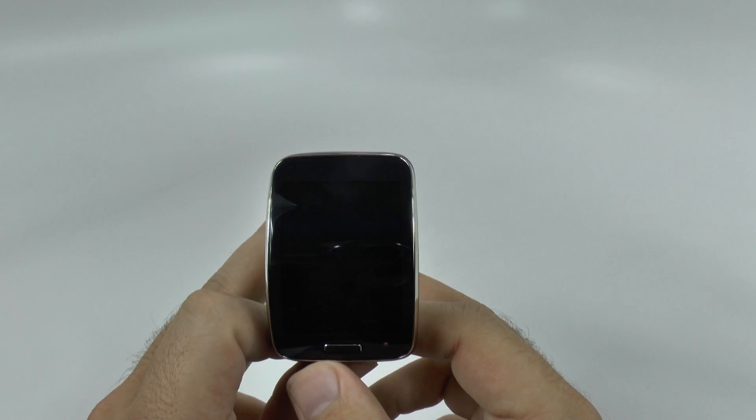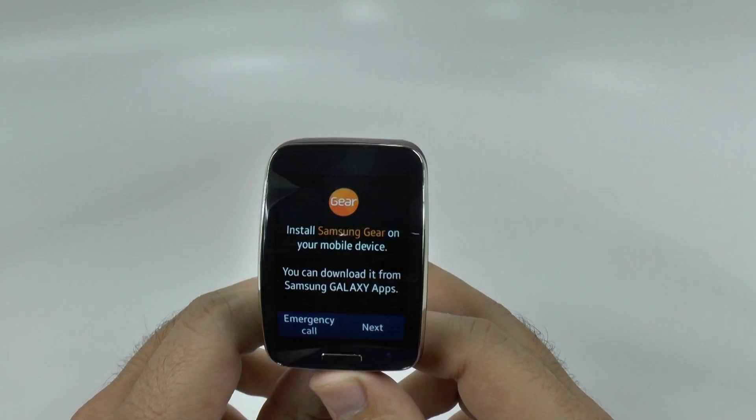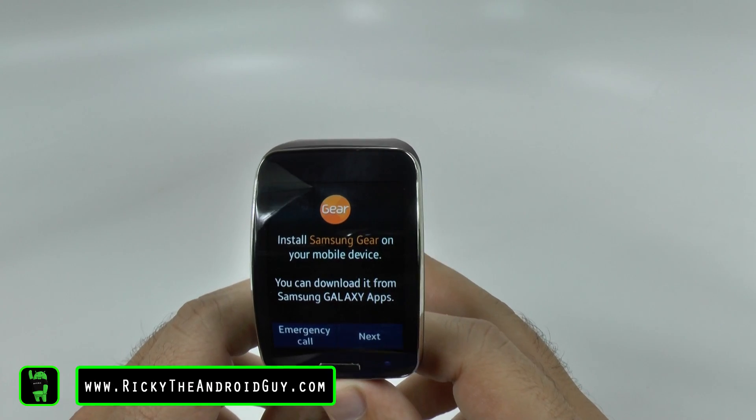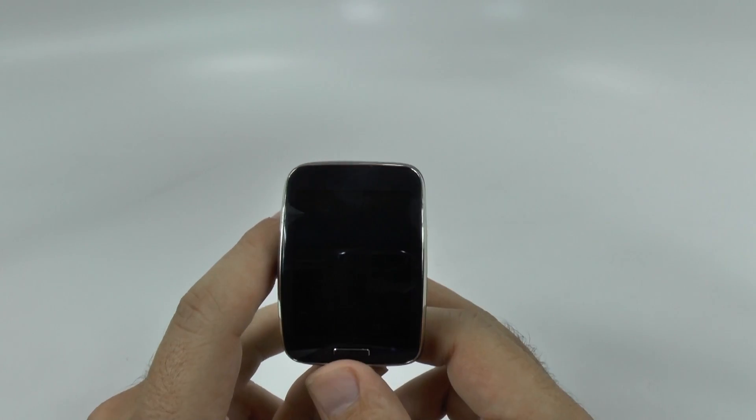Hello! This is Ricky, the Android guy. Hey guys, today I'm going to be showing you how to set up the Samsung Gear S without a Samsung phone.